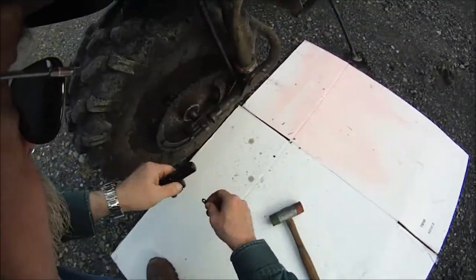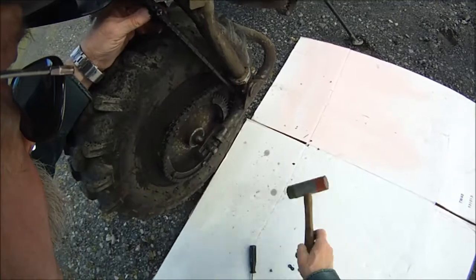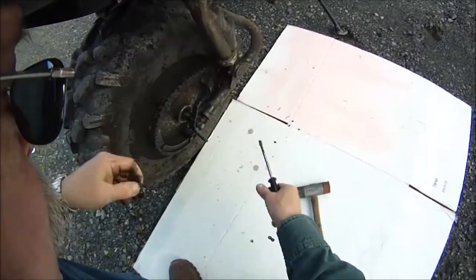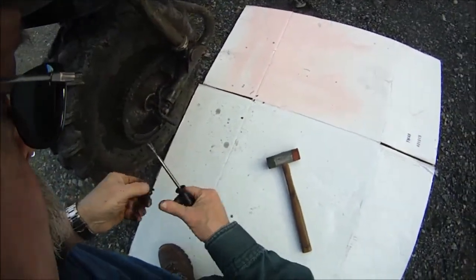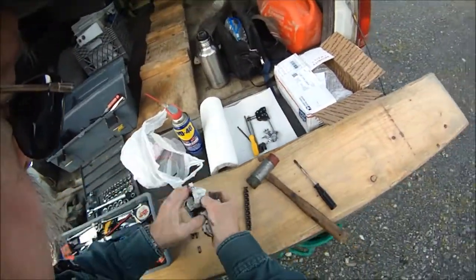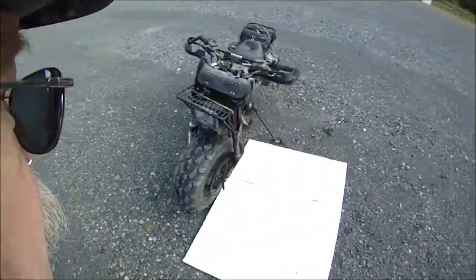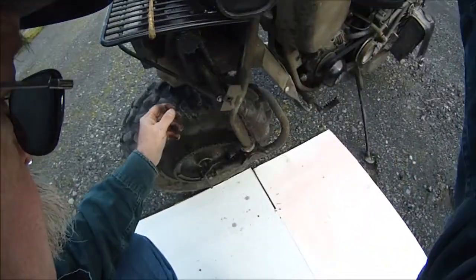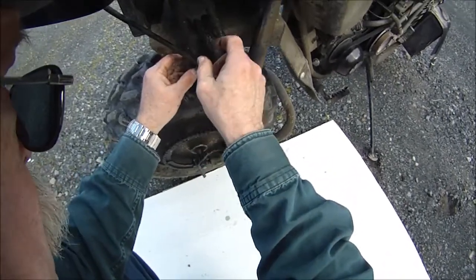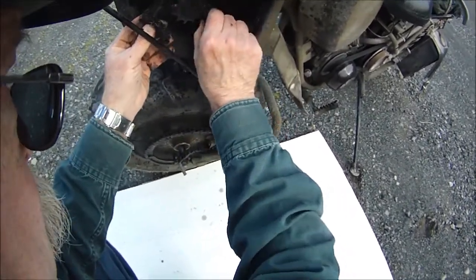There you go. Now hopefully the link drops right out. There it is. I always have plenty of rags around — it's always a dirty job. Now you've got to get the chain off of here. These sprockets are sharp as a razor; you don't want to get your fingers in there. I'll start calling you stubs if you do.